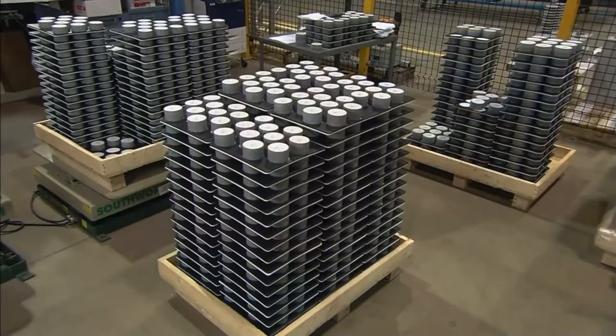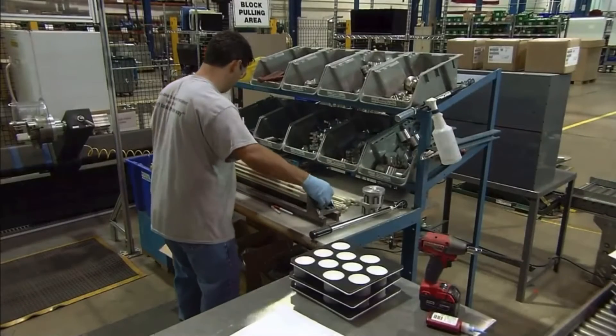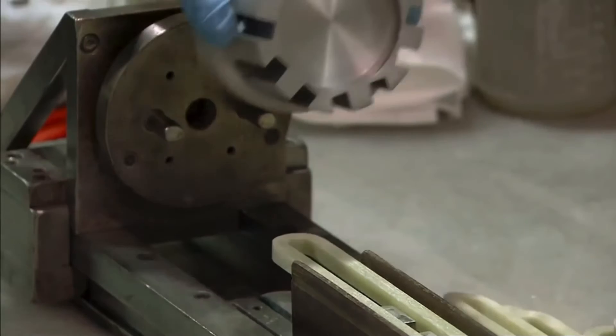At their core are disks that act as switches. They turn on and off to divert voltage spikes. The disks are known as MOVs, which is short for metal oxide varistors.